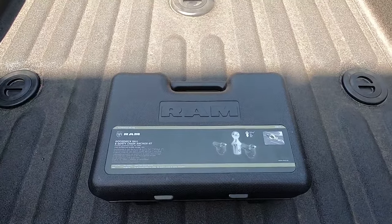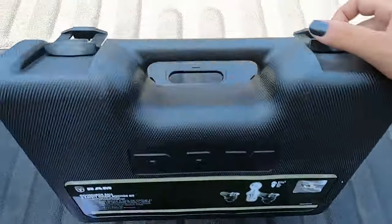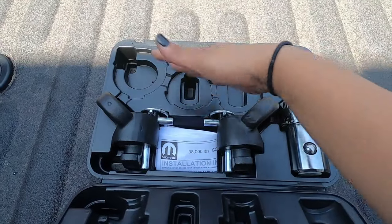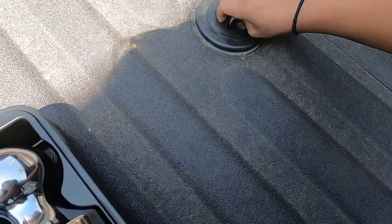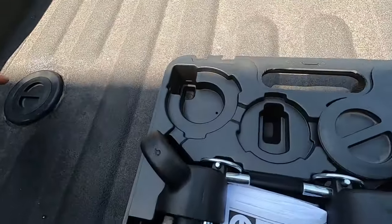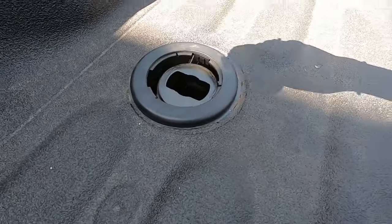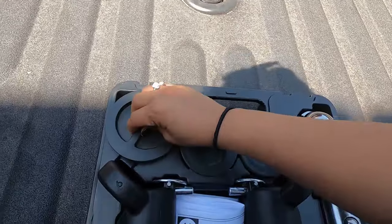So right now I'm here at the truck and this is your Gooseneck Ball and Safety Chain Anchor Kit case. Once you open this up, you're going to see these little three pieces, almost like something's missing — well, that's where your pucks go. When you remove your pucks, you store them in here so you don't lose them. You've got those two small ones and the one big one.